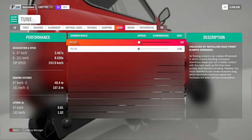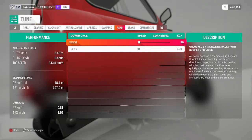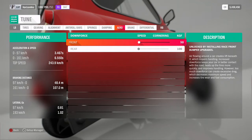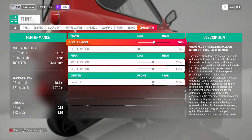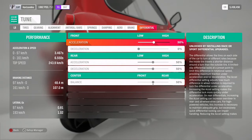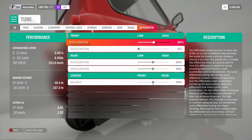In aero, I have decreased the front and rear downforce. And in differential, I have kept everything at 50 and the balance at 50 as well. So it's a perfect all wheel drive.